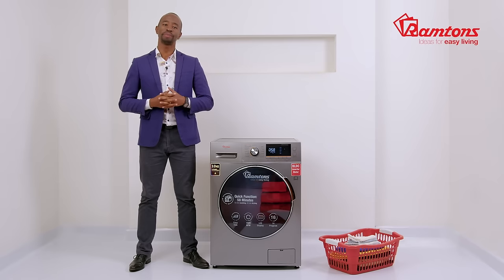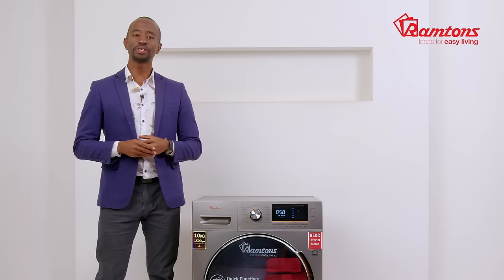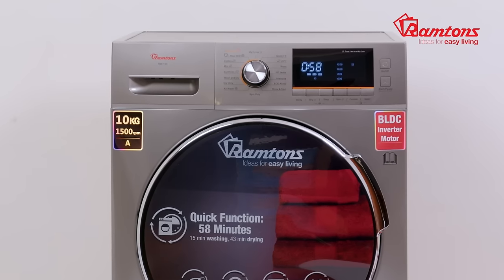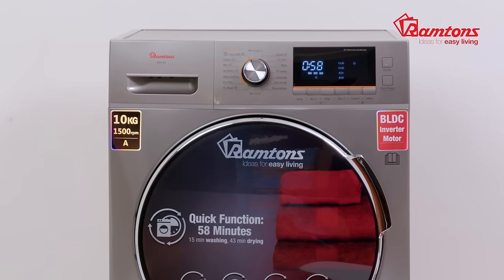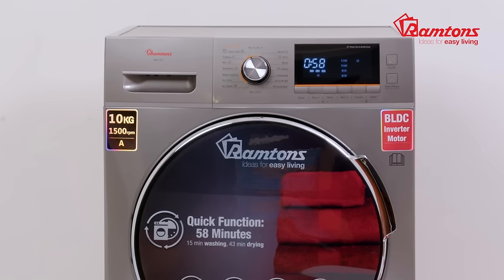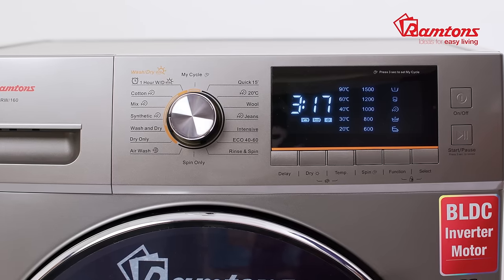More importantly, this washer dryer features a BLDC inverter motor which helps cut power consumed by up to 76%. It also saves time by up to 33% — precisely what busy Kenyan households need.